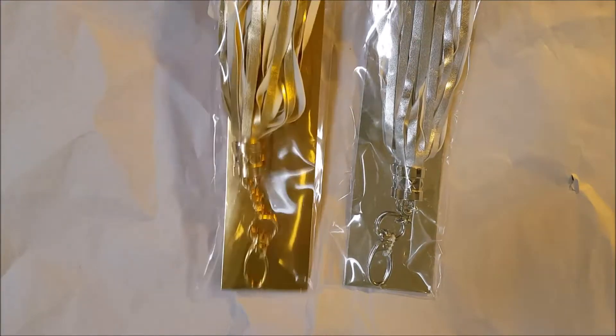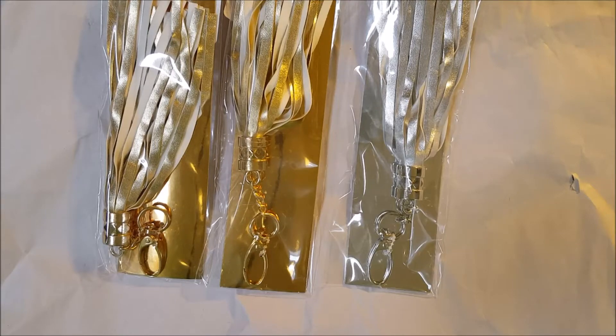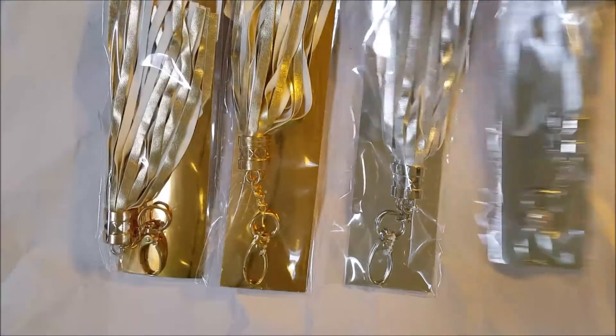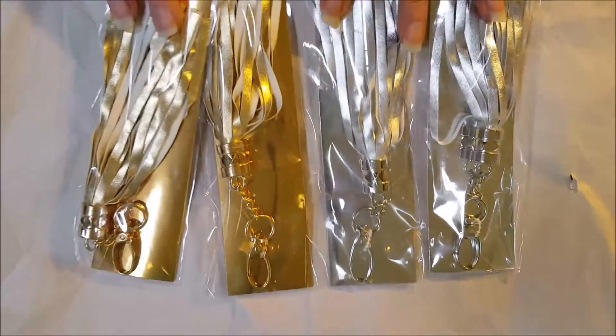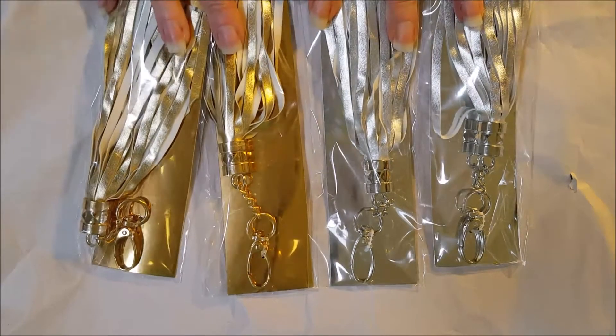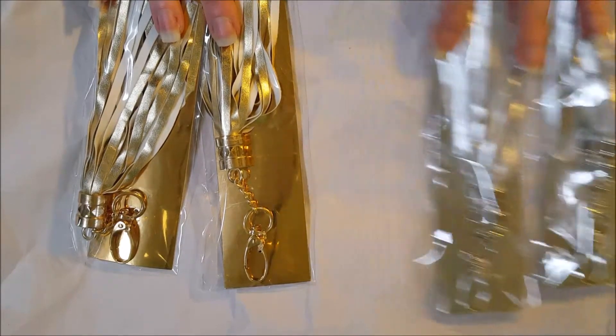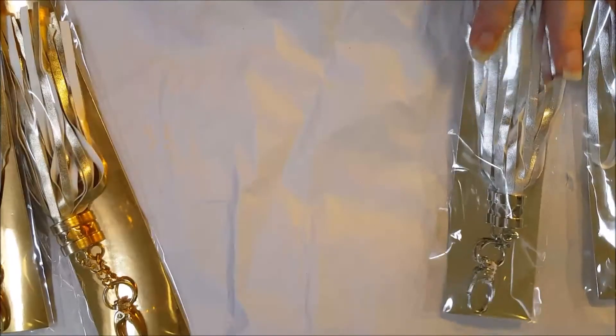At Michaels I stopped by because they have the dollar spot — the dollar fifty spot — and there's a lot of things on clearance. I picked up these tassels. I think they were 75 cents each on clearance. I got two gold and two silver. I have a project in mind, I'm just not sure which colors I want to go with, so I picked up both and covered all my bases.